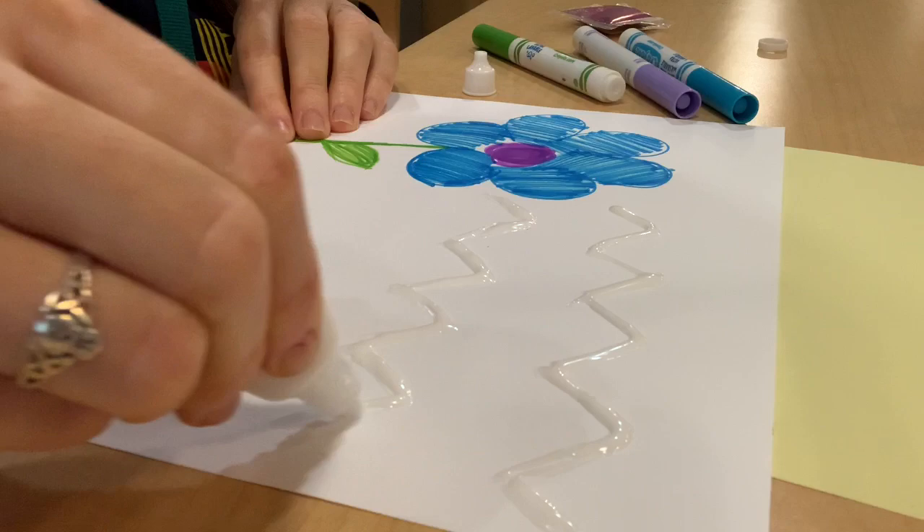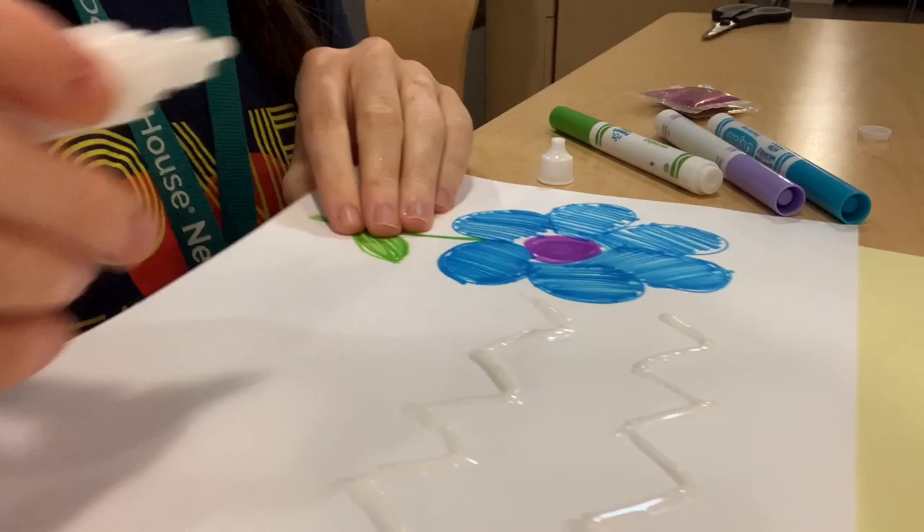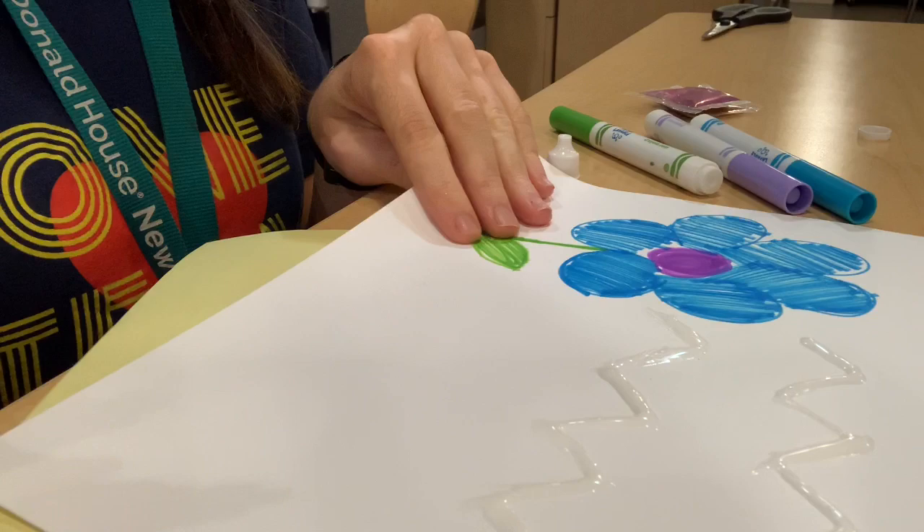I drew my flower and I'm giving it a design. Then I'm going to use the glue to outline where I want the glitter to go. Like other things we've done with glitter on paper in the past, we just have to have another piece of paper underneath it so that we can capture all the glitter without making a mess everywhere.